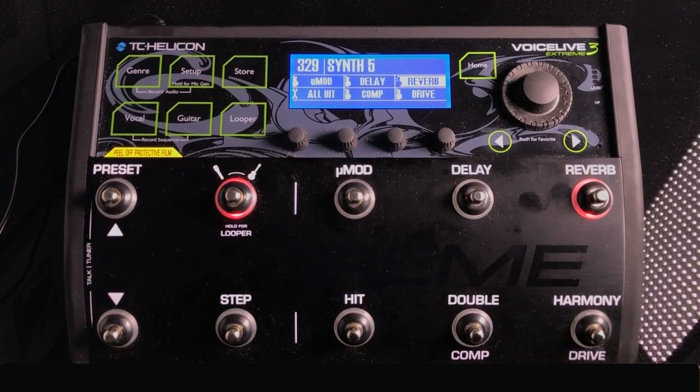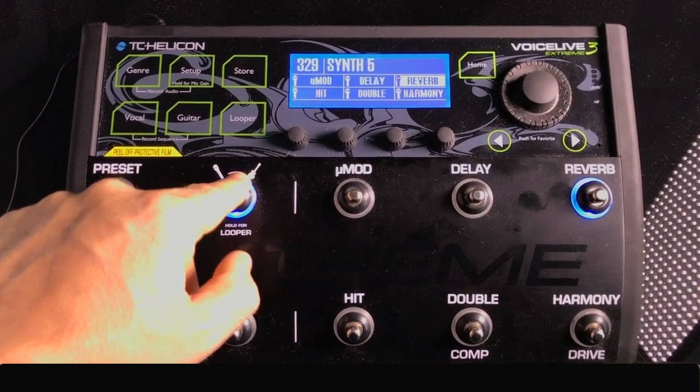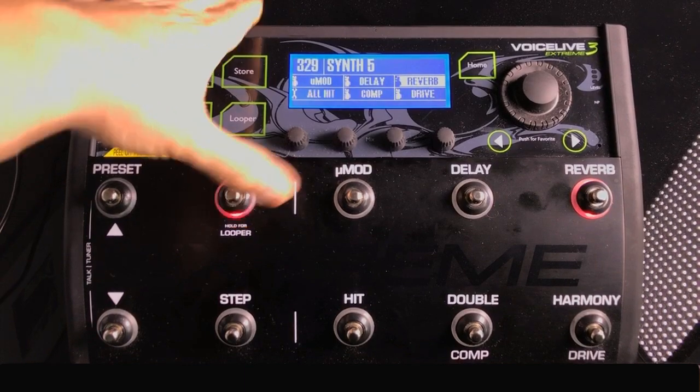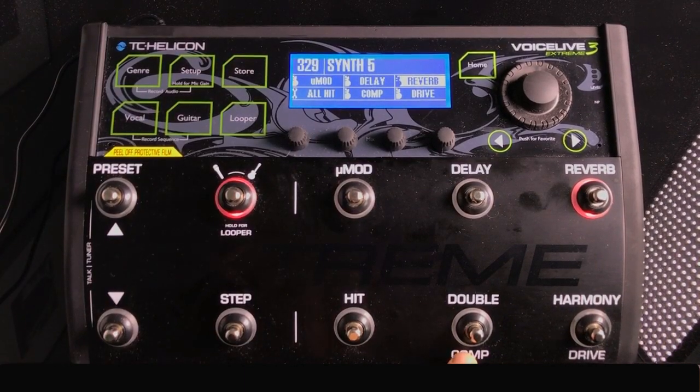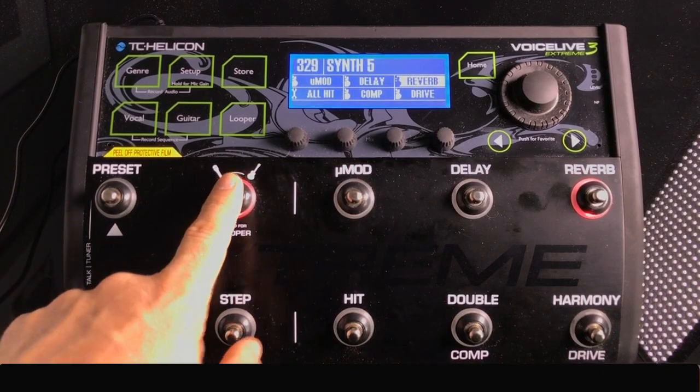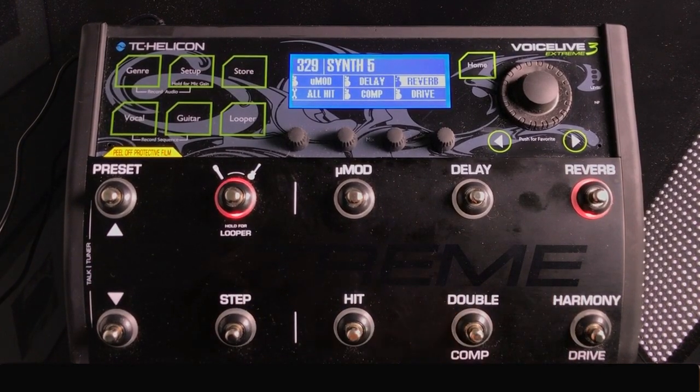If you look down and see blue lights, you know you're on the vocal presets; red lights mean you're on guitar presets. Down here you'll notice switches labeled with double labels — 'Double/Comp' and 'Harmony/Drive.' This is because if you're in the vocal section, the top labels apply: Doubler and Harmony. If you're on the guitar side, the bottom labels apply: Compression and Drive. Your current position determines which label is active.